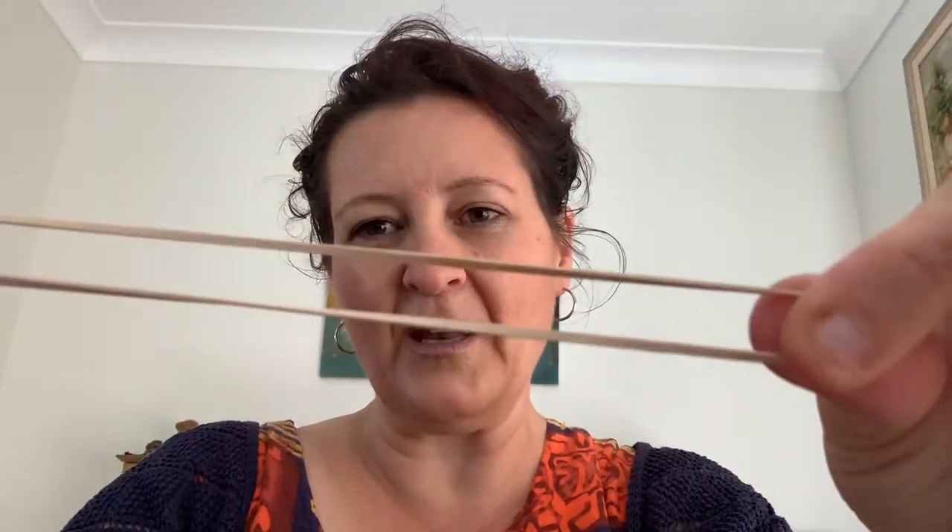Rubber bands are so useful in floristry. Get yourself a big bag — they'll last you forever. I've had my bag probably 15 years. They're absolutely essential. Buy good ones because they don't break. A little tip: don't keep them in the sun — keep them in a jar in the dark. They're a little bit like mushrooms in that sense, because as soon as the sun hits on them they'll start deteriorating. Keep that in mind for your rubber bands.